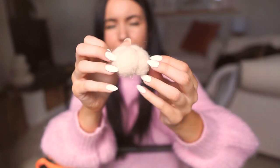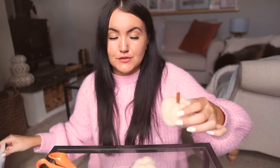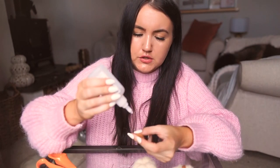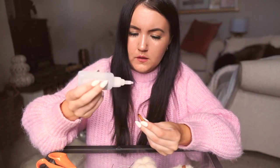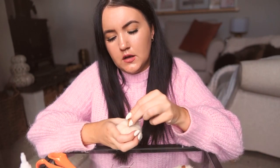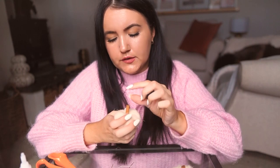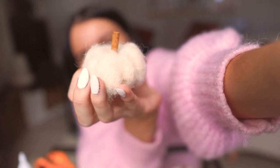Just press it into shape and it creates a little pumpkin — a little fuzzy pumpkin. I really love that; it reminds me of the White Company's wool felt pumpkins. To create the stem, I use a little bit of cinnamon stick and some super glue. I apply the super glue to the bottom of the cinnamon stick, push it into the center of the pumpkin, hold it for a few seconds, and squidge the fibers around it so they grip. It looks like a really cute little fuzzy pumpkin.